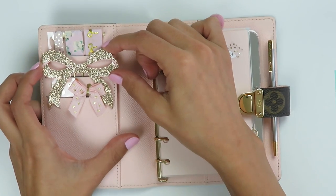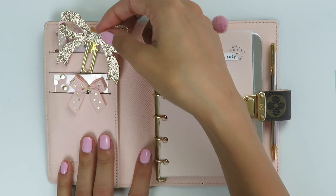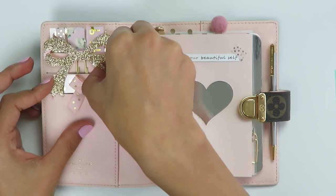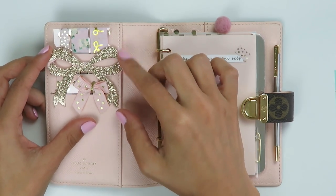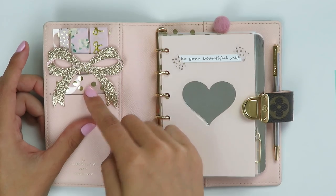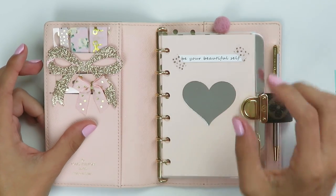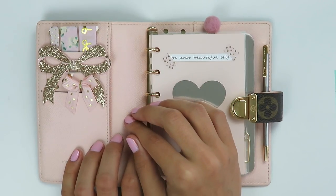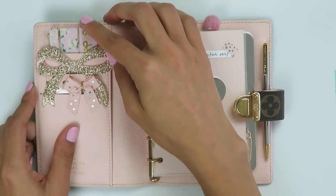I pulled in this big bow clip from The Creative Bee and I absolutely love it. When I use paper clips, I like to stick the whole clip inside instead of clipping it onto the envelope — I just don't really care for the paper clip to show. I actually felt this bow was quite large when I first got it, but I thought it was so beautiful and I really like the way it looks in this planner because it fits just perfectly across the pocket. In the third pocket, I cut another piece of that acetate and tossed in a little ribbon bow paper clip that was a gift from a friend.